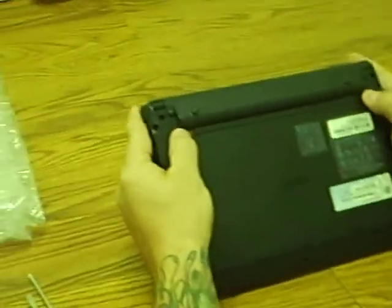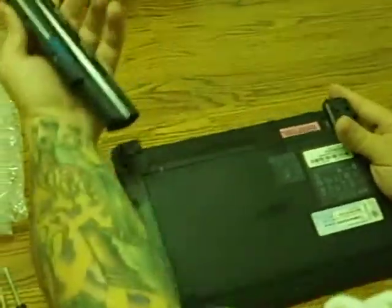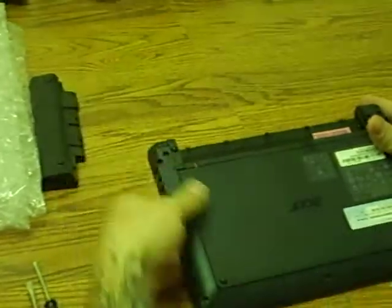First thing you want to do is disconnect the battery. Very simple — pull the battery out and set that aside for later.